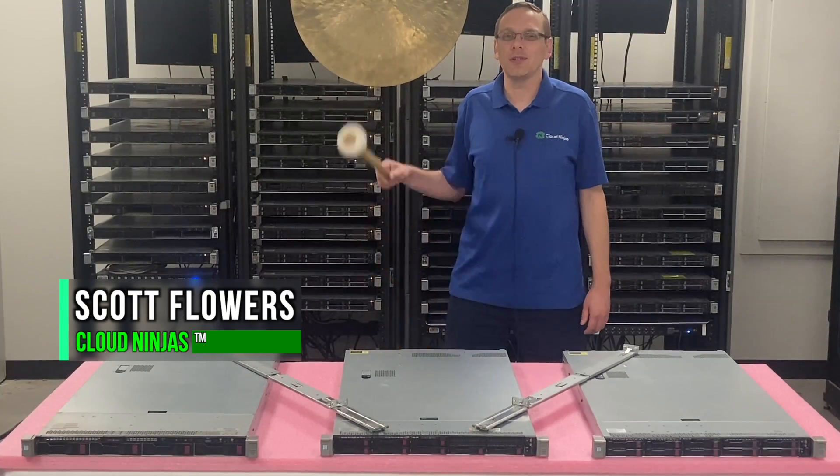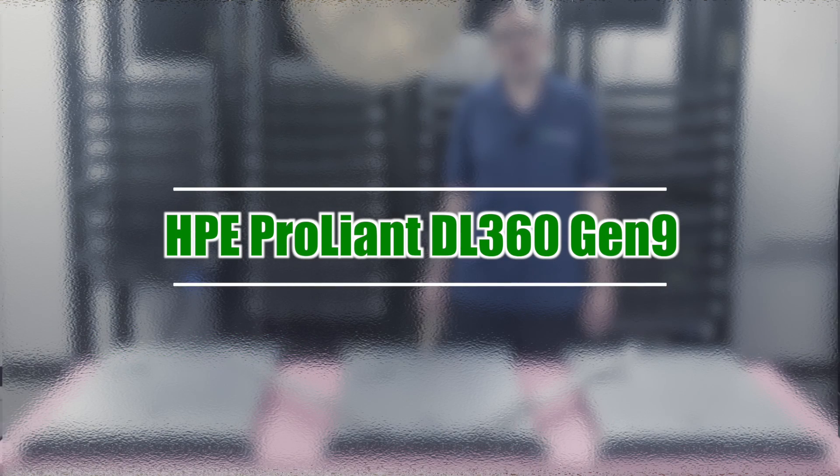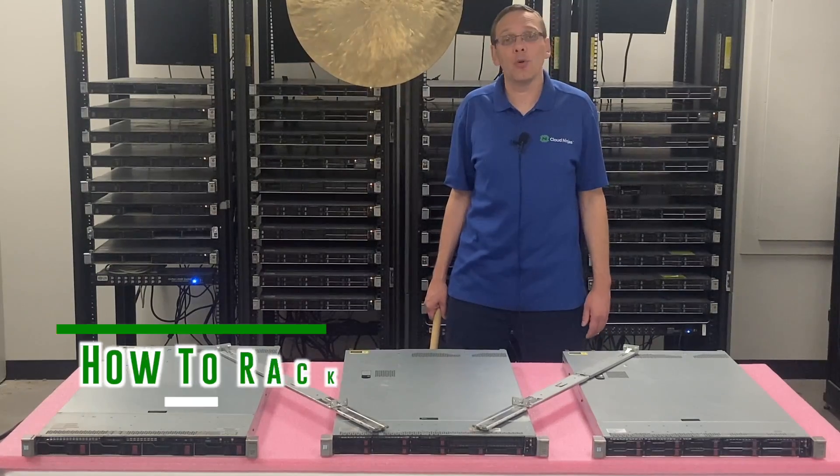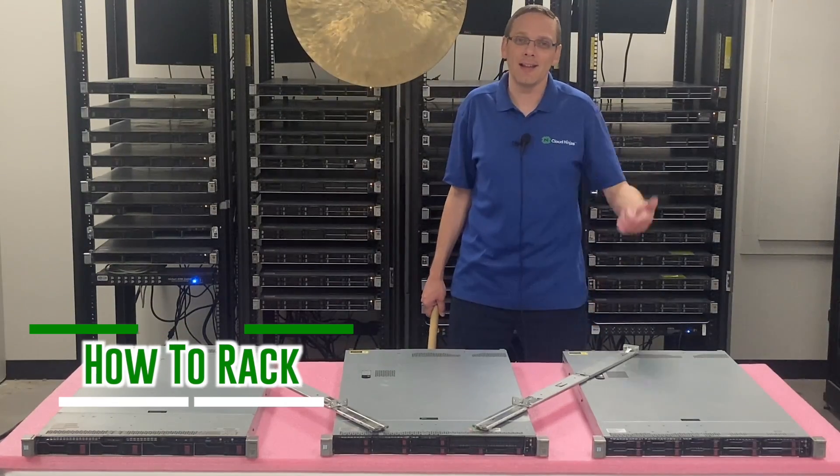Hi, I'm Scott Flowers with Cloud Ninjas. Today we're here to continue our series on the HPE ProLiant DL360 Gen 9 server. In this video we're going to specifically focus on how to rack your DL360 Gen 9. Let's get going.